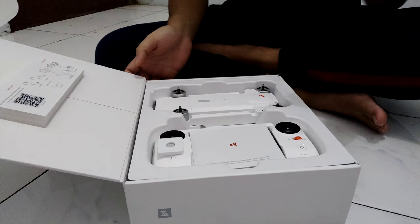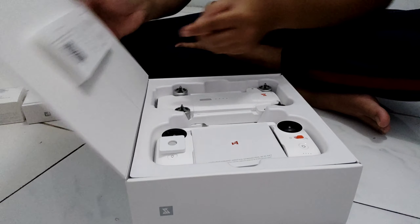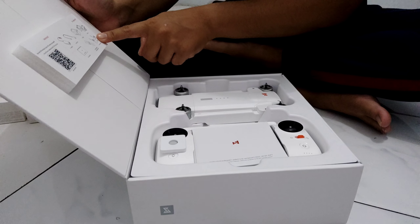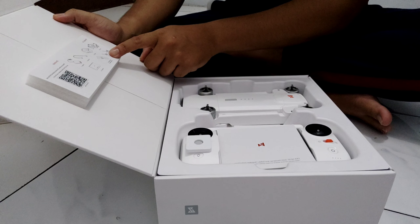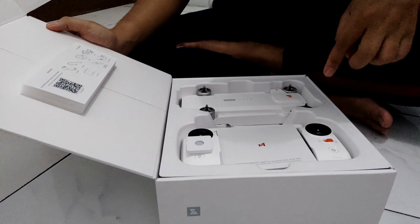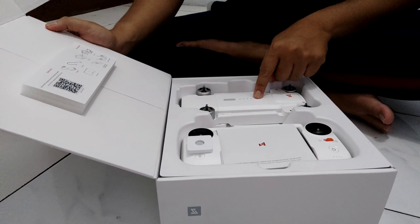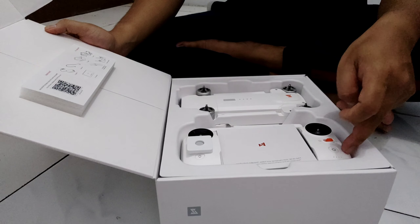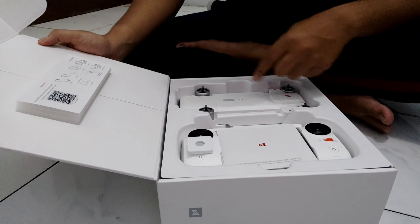Inside here there's something called a packing list — basically it tells us what's included in the box. There's the drone itself, the battery, the propellers, the remote control, the charger, and the cables.